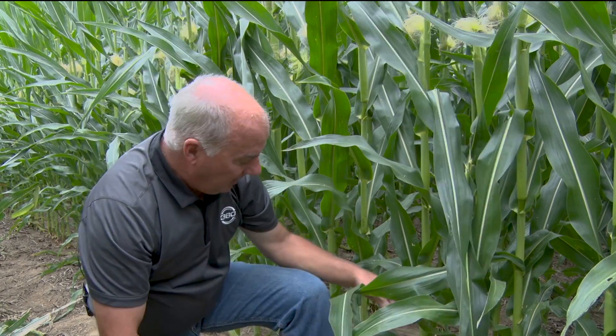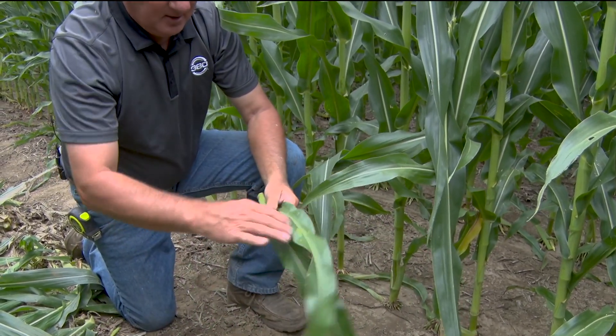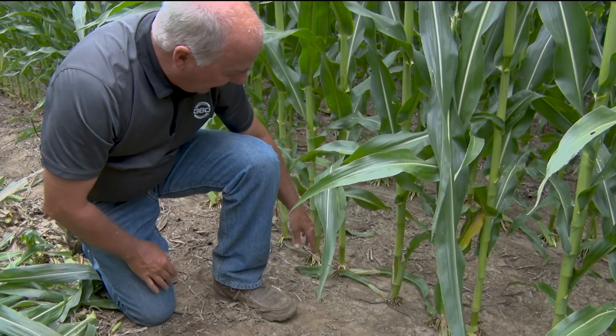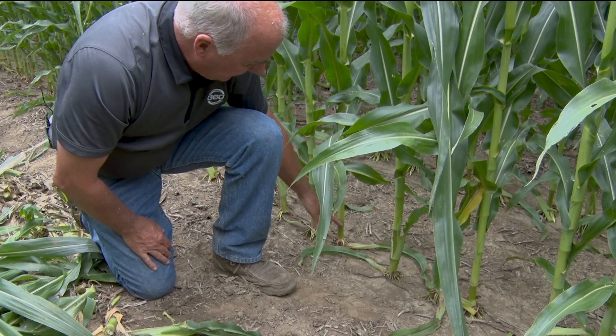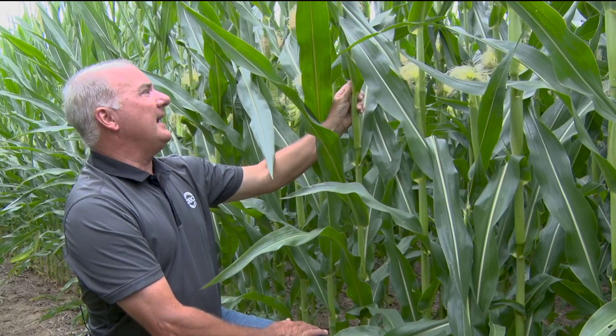This is one of the stress fields, but it's had a half inch every week. As I come in here and look at a thousandth of an acre, I'm excited — we got 31,000 plants out of the 32,000 dropped. As we look at the bottom of this plant, we see leaves that are green right to the very bottom leaf. Coming up this stalk, you can see that putting on a half inch a week in just a 10-inch band has created some pretty positive things.